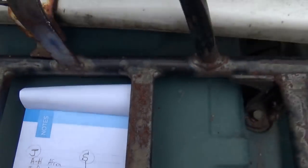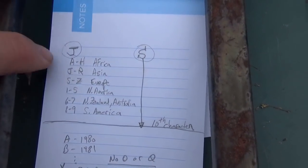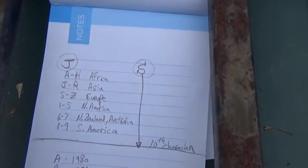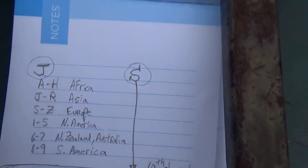My first digit is a J and my tenth digit is an S. If you spend some time looking at a few websites, it tells you that J means this thing was made in Asia. I thought it meant Japan specifically, but it looks like J through R all indicate Asia.